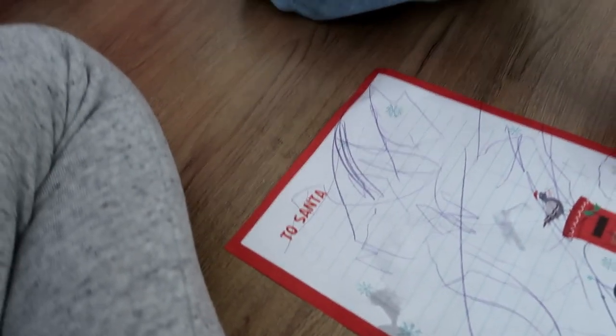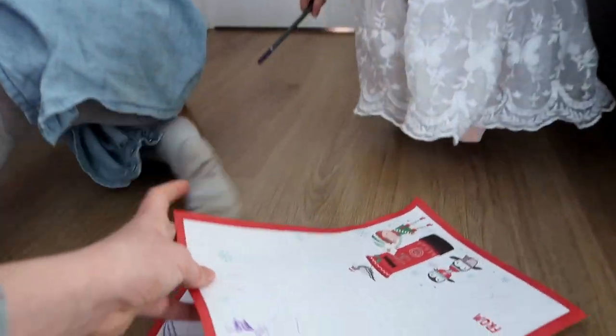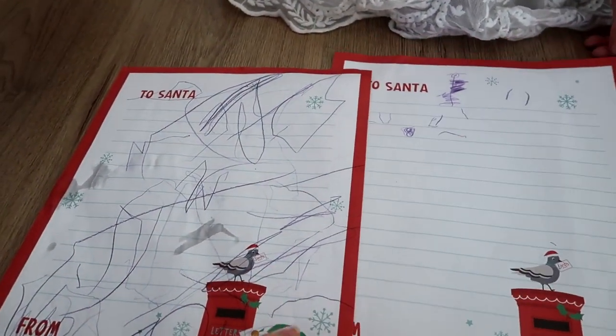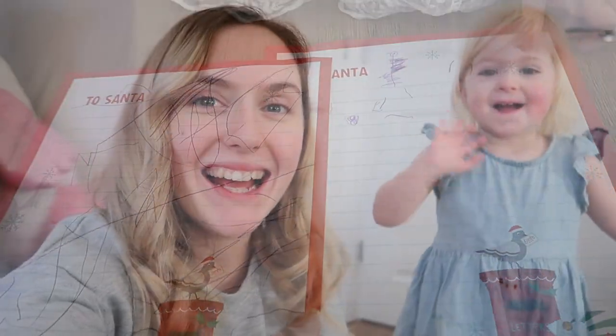Luce, did you just draw on the floor? Yeah. Right, when we're all done, give them to Mama and we'll send them off to Santa in the post. Put them in the envelope. There's Ruby's for this year, and there's Lucy's. Complete withdrawal marks from teething. And that's the girls' letter to Santa all wrote this year.